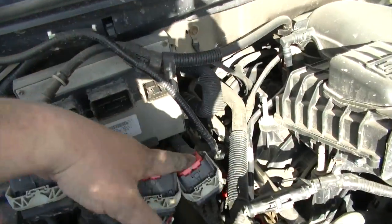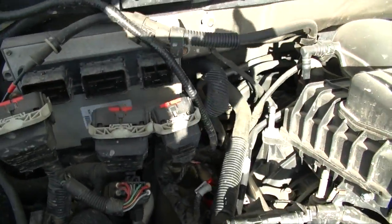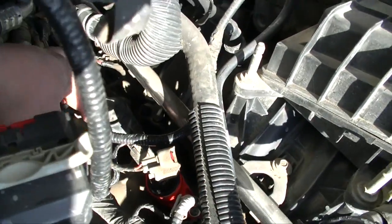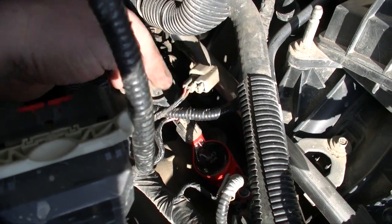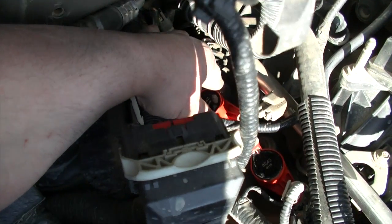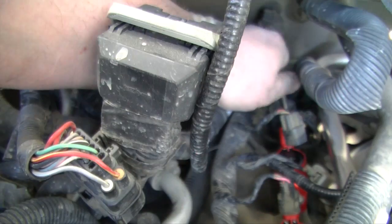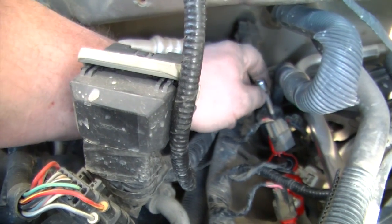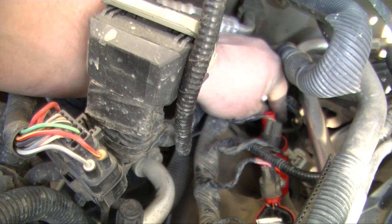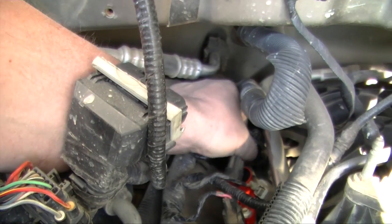I just removed the electrical connections for the PCM and I'm going to pull that out to get access to those back coils because they're going to be a bit tight. The PCM is removed. I removed the bracket too — it gives you really easy access to the last two coil packs. I also removed the fuel injector plug so I can just grab it and pull it out. For the rear one I'm breaking it free and twisting it off by hand, but I left the electrical connection at the back because it was kind of awkward to push the tab and pull it out.